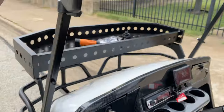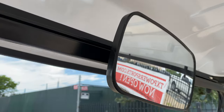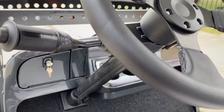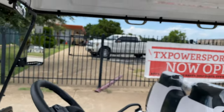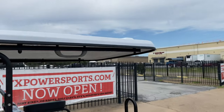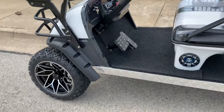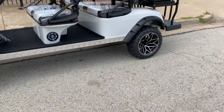Side mirrors are equipped as well, along with a rear mirror. The extended rooftop covers the front and the rear passengers all the way through. It is factory lifted and has a nice lifted suspension on it.